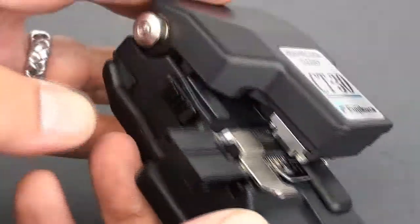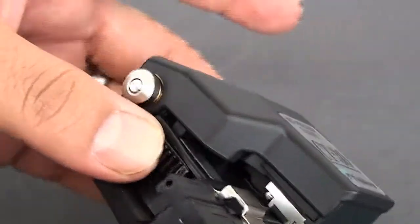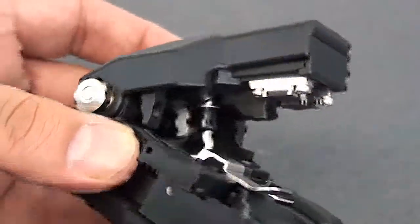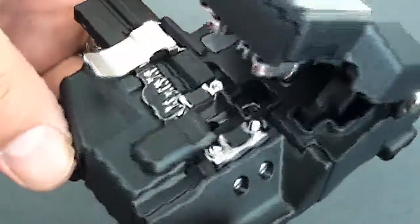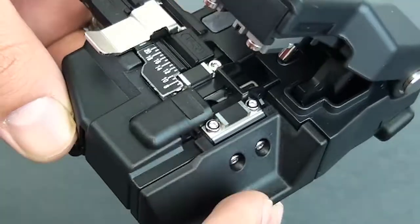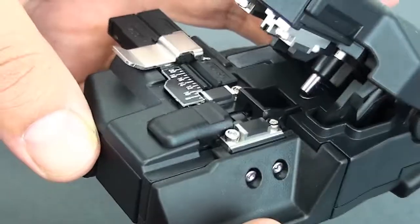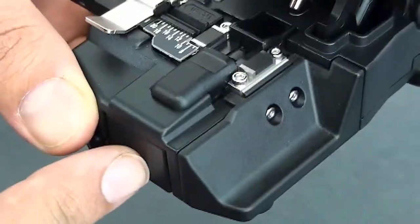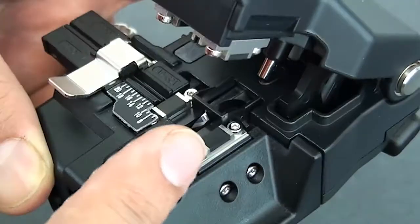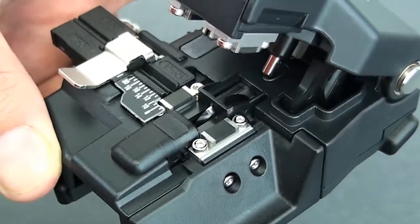Now you'll notice on the side here there's a little latch that locks it down. That's what the bottom of it looks like — we'll get to that in a minute. There's a blade in there, and in order to lock it into place and get it ready to make a proper cleave — now I want to push it in here. You see the blade in there? It's a round blade. We'll crack it open and I'll show you how to make the adjustment to it.